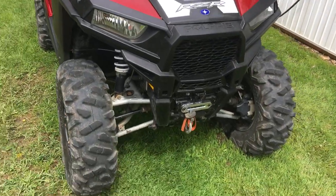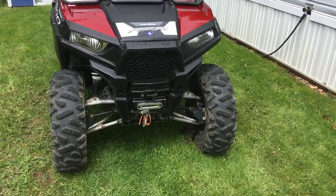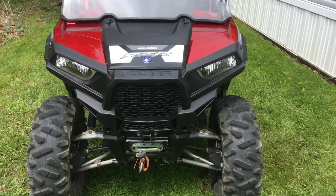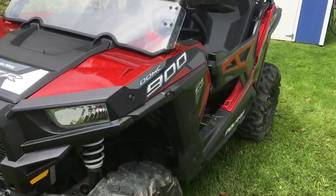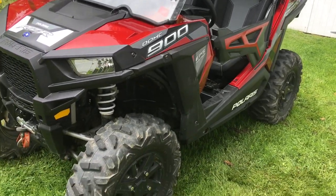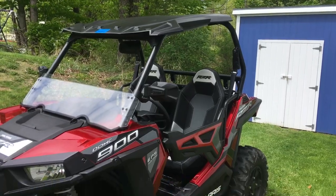I wanted a skinny model because I can ride the ATV trails with it. A lot of them are limited in width, and this one will go on all of them. I think there's about 10,000 miles of trails in Maine, so you can ride all over the place.